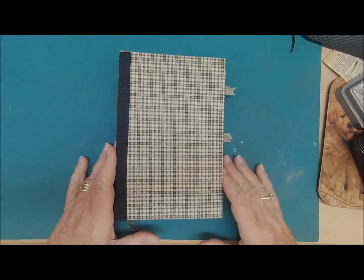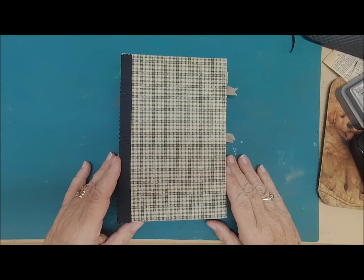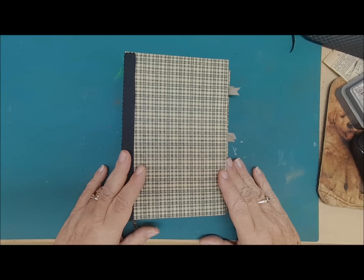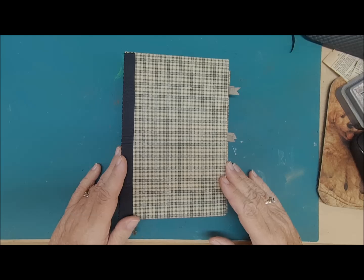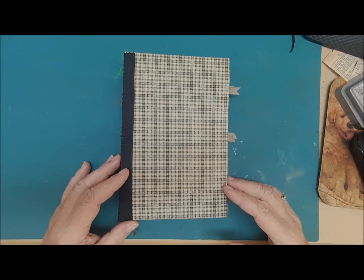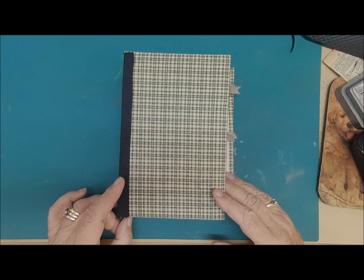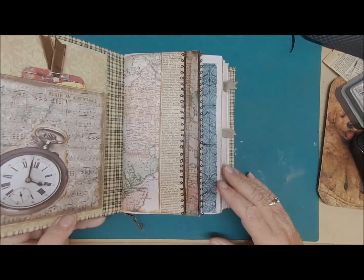Hi everyone. This is Cape at Cape's Corner Creations, back again with our journal that we're working on. I thought today we'd work on some pages. I don't have a plan, but that's how it goes. Sometimes you just dive in and sometimes you organize ahead of time. I do have some scraps and things available around the desk, so I thought I'd start there. I hope everybody's well. It's a beautiful sunny day today, puts me in a way better mood. The sun is always a happy thing. So let's dive in.